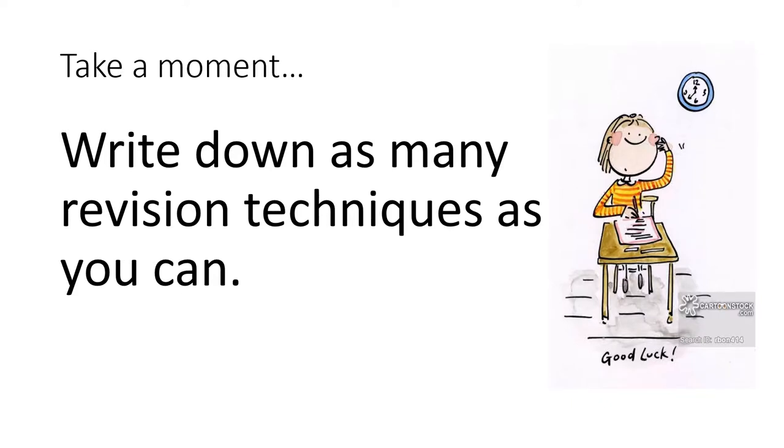At this stage, take a moment to write down as many revision techniques as you can. How many different ways can you think of to help yourself remember the information? Some of these you might have been told by teachers, some you might have learnt at primary school. What works best for you? What works best for the other members of your class? Write down as many revision techniques as you can.